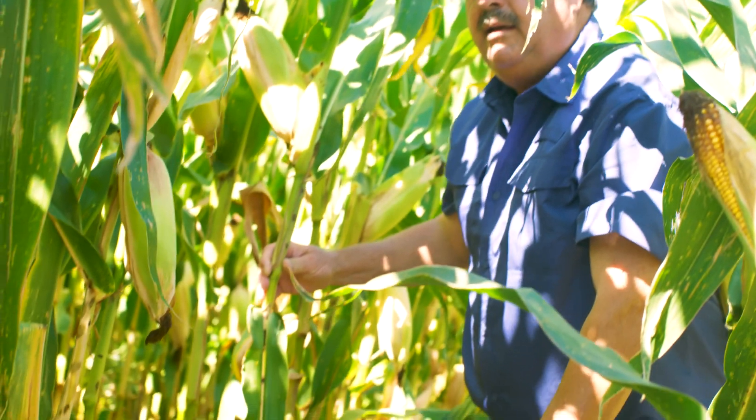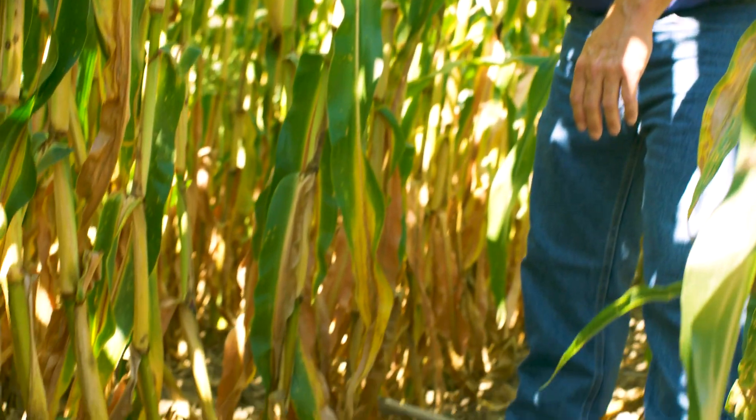It looks like I've got a rootworm issue out there, but the roots are fine on it — it's not rootworm, it was from the wind. I believe the Zyway, with the extra stalk strength and root mass, held the plants up better.